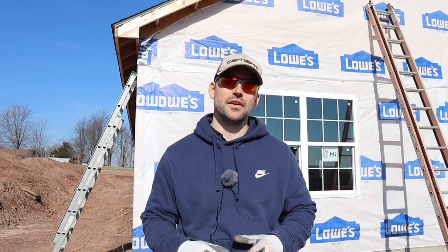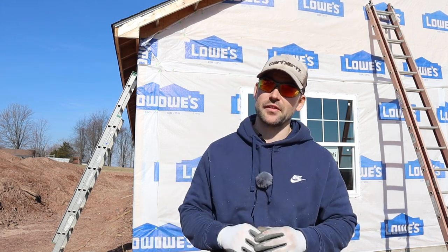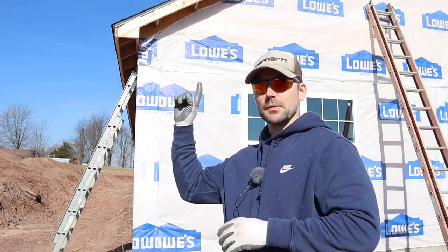Welcome back to the channel. In today's video I'm going to show you how to install fascia and soffit. My name is Josh — this channel is all about building your own house and saving a ton of money, so if you're into that you may want to subscribe and smash that like button if you get any value in this video.